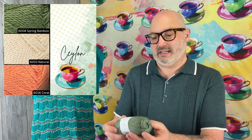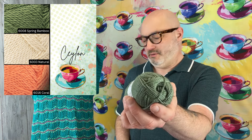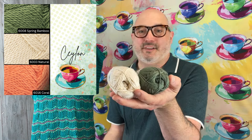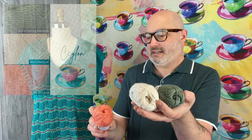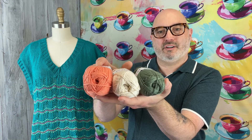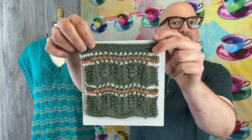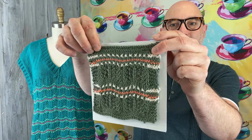Let's show you Ceylon, which is the third color combo. That's going to be a main color of this really pretty green called Spring Bamboo, 6008. Then the little dots for this one will be the Natural color, 6003, and 6016 Coral is what the little stripe would be. If we knit up a little swatch and show you, this is what it looks like.